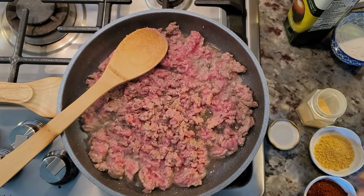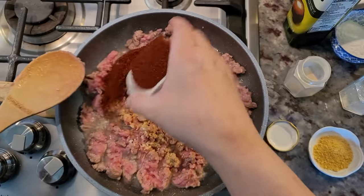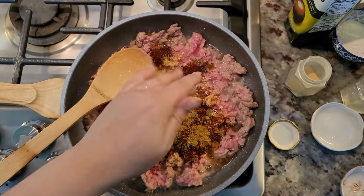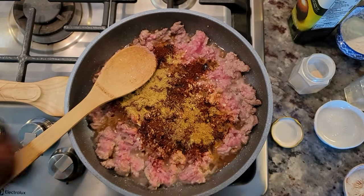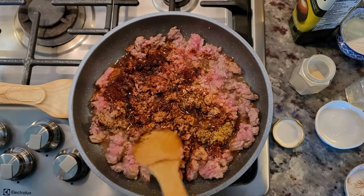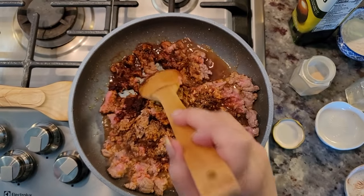Instead of fresh onion, I'm going with dehydrated minced onion — sadly the last of that jar. Going in with garlic powder, my fancy light chili powder — it's sort of a blend — chicken bouillon powder (use beef bouillon if you're using ground beef), ground cumin, and some cracked black pepper. The reason for all this oil is that with lean ground turkey, there's not going to be a lot of rendered fat. The cooking oil helps create the roux to make this chile con carne gravy slash sauce.